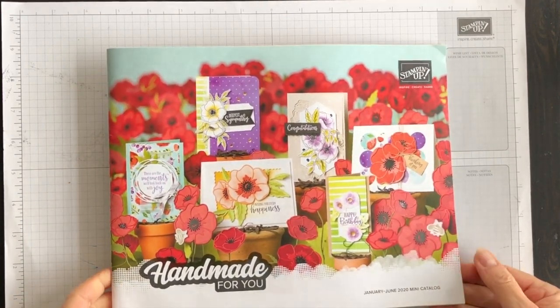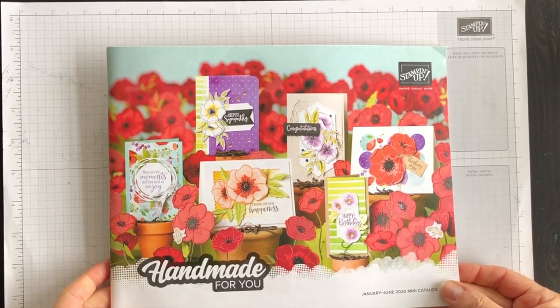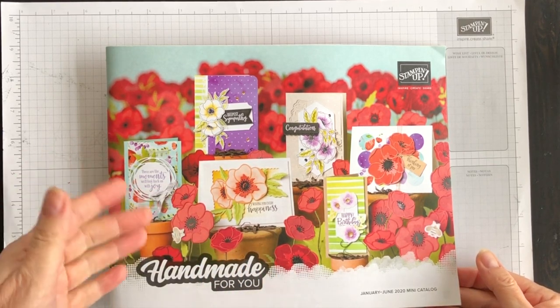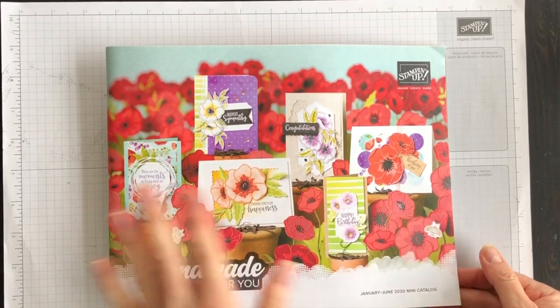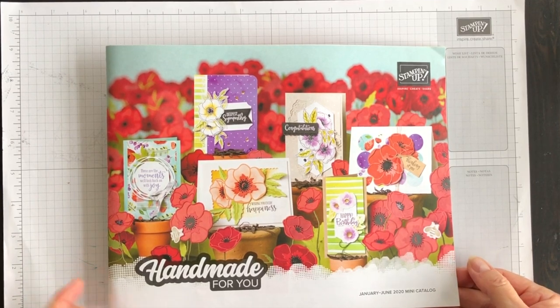Here it is — the brand new mini catalog. That's what Stampin' Up! has changed the name to moving forward. Instead of having a spring catalog or an occasions catalog and a fall catalog or holiday catalog, we're just going to have two minis and one main catalog a year moving forward.